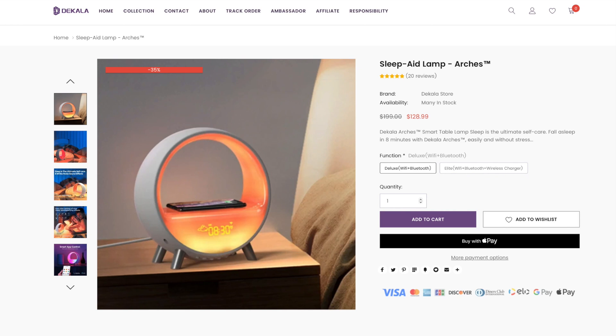The deluxe version of this lamp — the one I tested, without the wireless charger — is $199. But as of the time I was filming this video, it was 35% off making it $129. The elite version that does have the wireless charger is $229, but as of filming was currently listed at 39% off — so $138 — and you can pre-order it today.